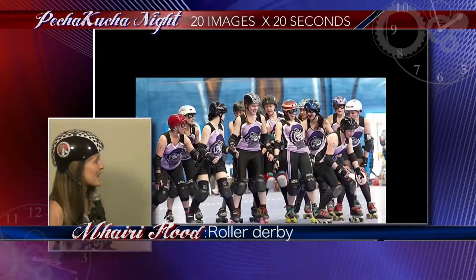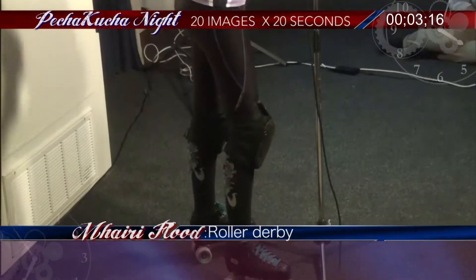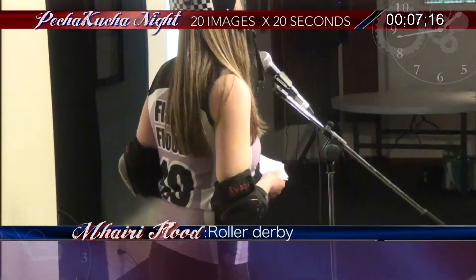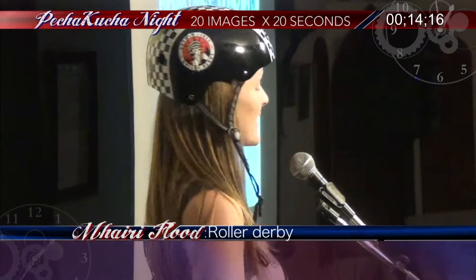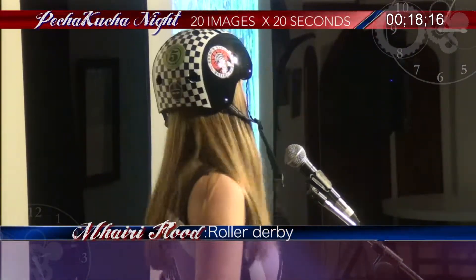A lot of people think that roller derby is women fighting on roller skates — they are — but there are 60 pages of rules. If you saw the film 'Whip It' with Drew Barrymore, she punches someone in the face; you're not allowed to do that. And another big thing is it's played on quad roller skates, not inline skates.